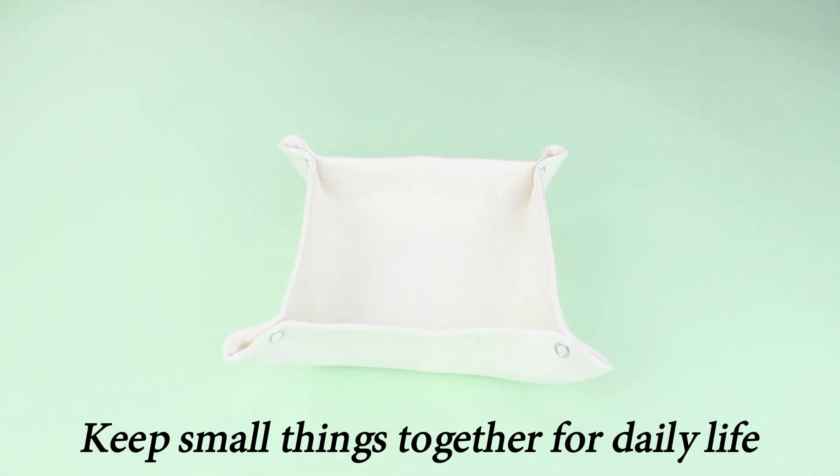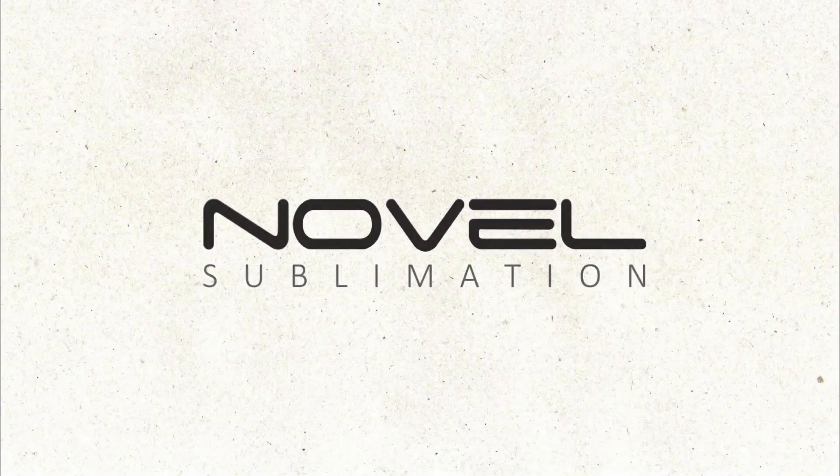Keep small items together for daily life.